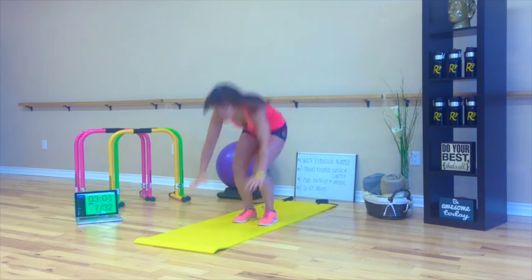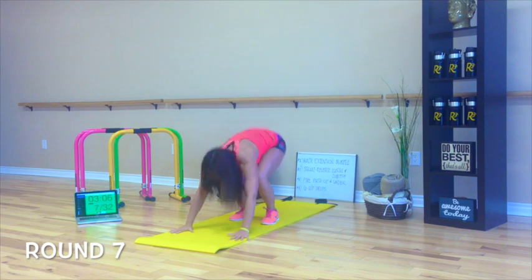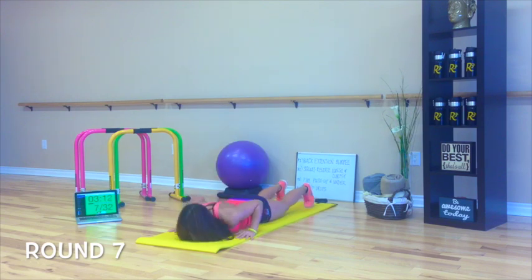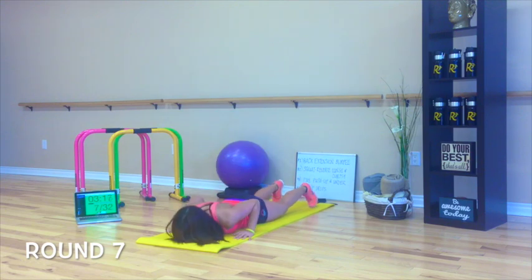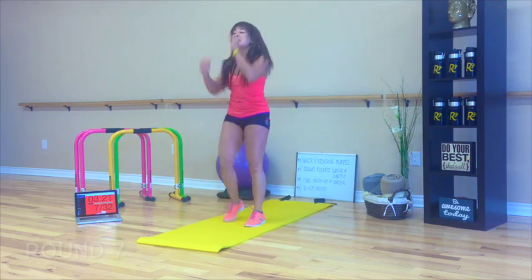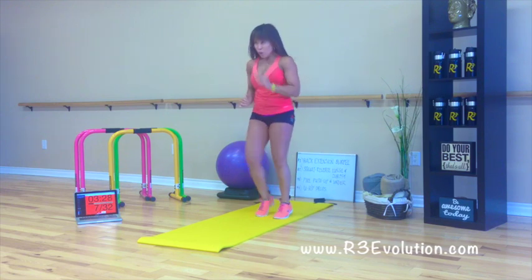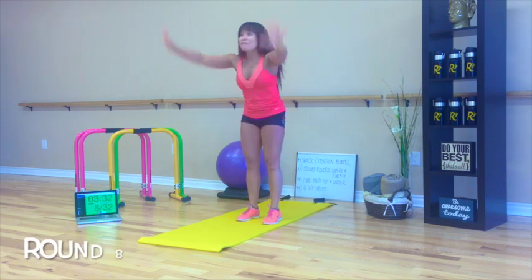Here we go. Yes! One more team, we got this. Three, two, one. Here we go. Five rounds done!